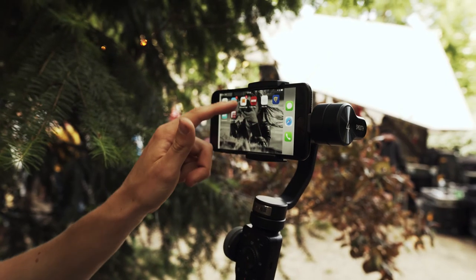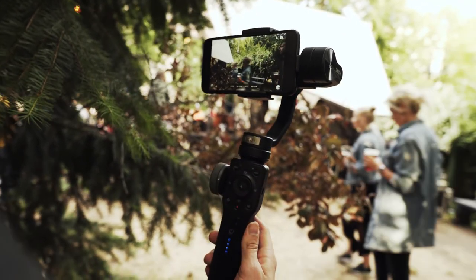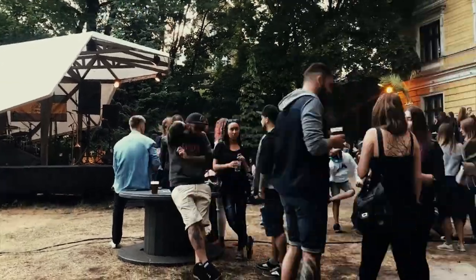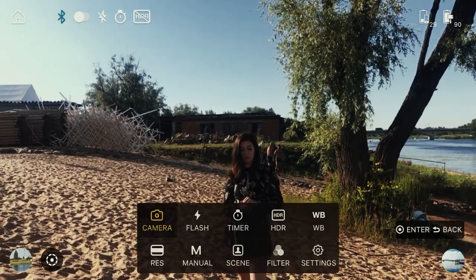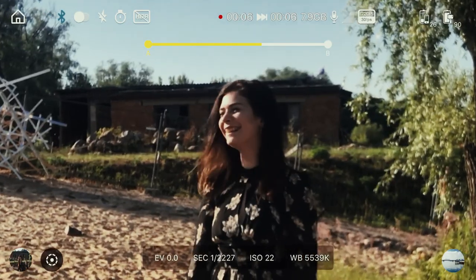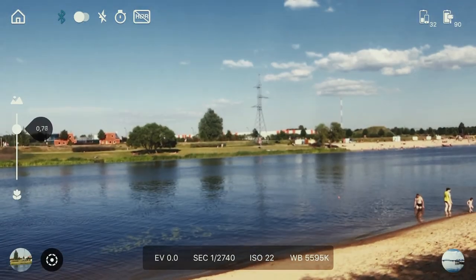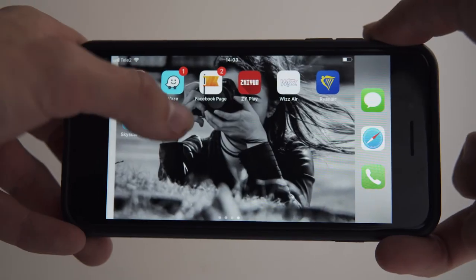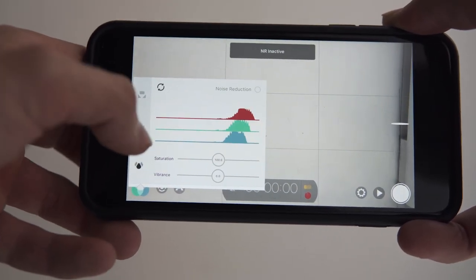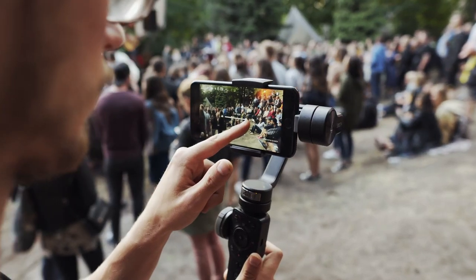Another thing I really love is that Zhiyun has a lot of features available in their app, but I basically only use two of them because they give you super dope results: motion time-lapse and the vertigo effect. The app is very simple to use and you can achieve these cool looks in less than five minutes without any post-production whatsoever. You can also manually control your camera settings in their app, but for that I use Filmic Pro because it offers more options. If you don't have the budget for Filmic Pro, which costs around 25 bucks, definitely go for the ZY Play app.